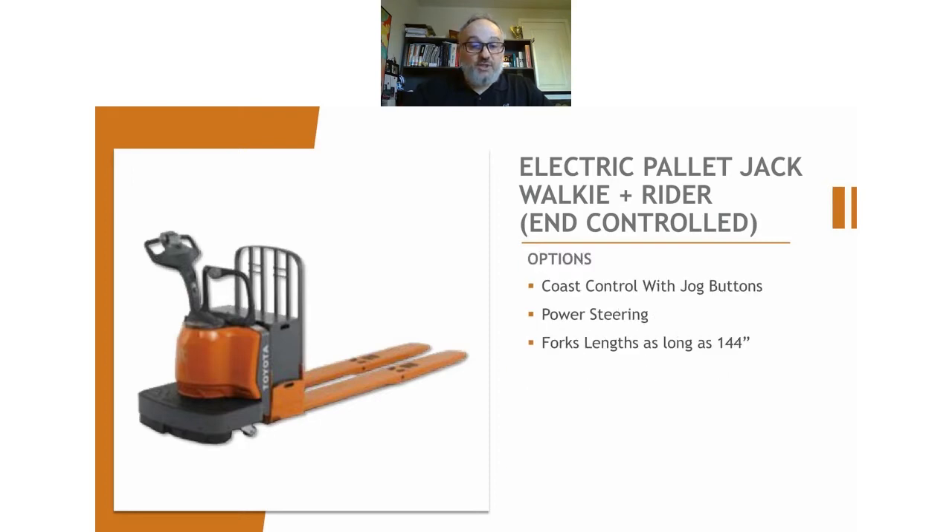There are a bunch of different batteries you can choose depending on your shifts and runtimes required. You can do fork lengths as long as 144 inches — most common is 96, but you can go up to 144. So if you're just handling the same product and going back and forth from one end of a warehouse to another, and you want to handle two or even three pallets at a time, this is going to definitely help with your productivity.